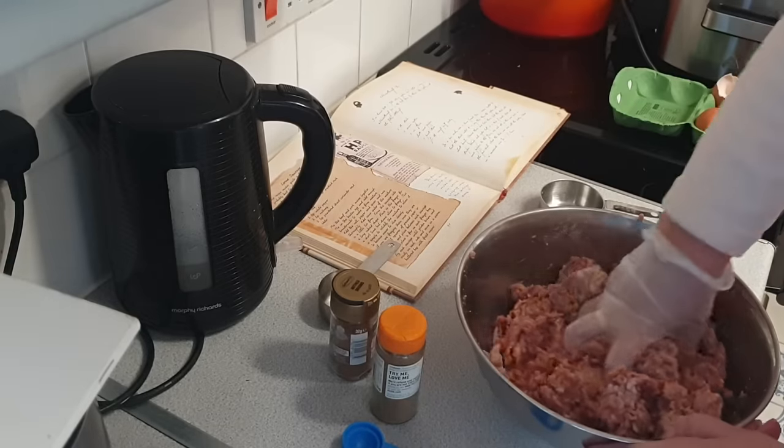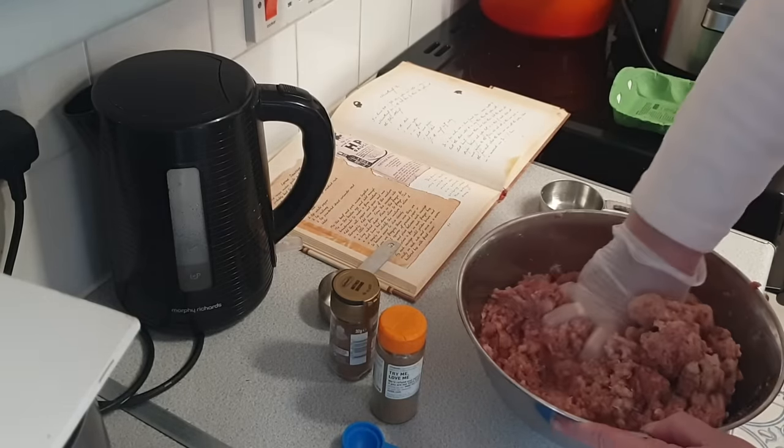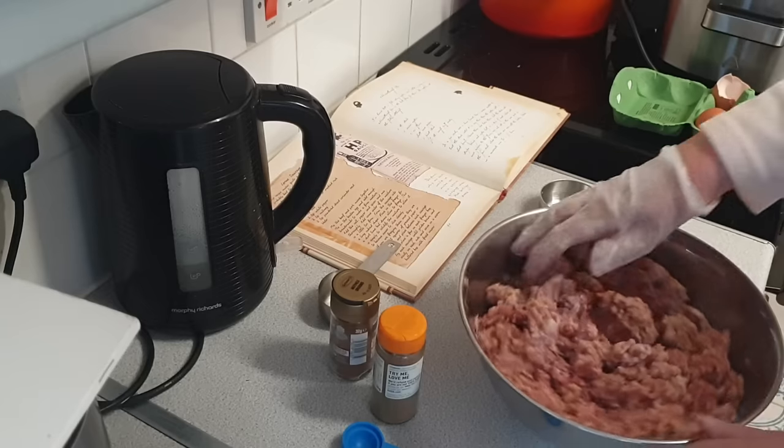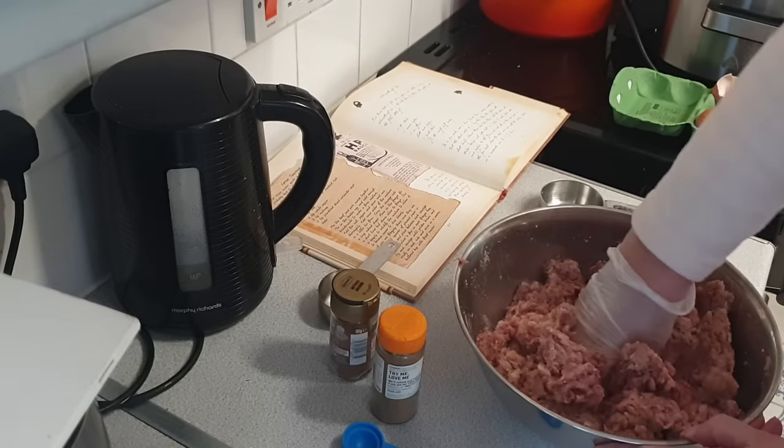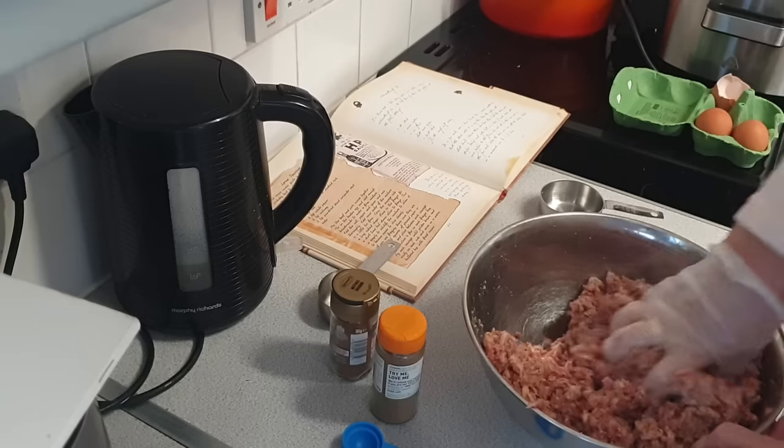Lorne sausage is an absolute Scottish staple, especially in the mornings — a Lorne sausage in a roll, or a bap, or whatever you want to call them. We call them rolls. There's a specific Scottish morning roll.